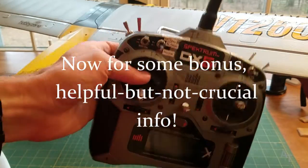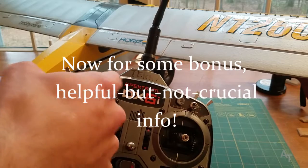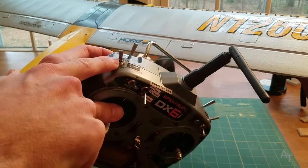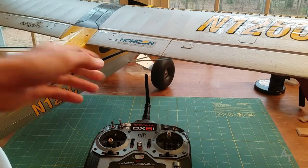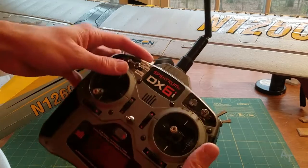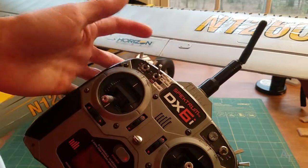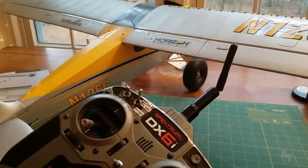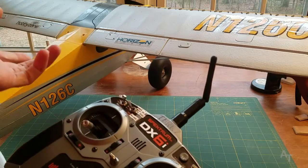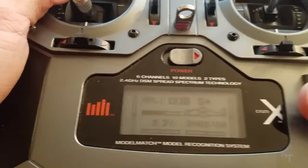If you want to disable GPS mode — it says in the manual to hold down this button and then toggle your mode button. So we push this up, and then one, two, three, and it does a little wiggle jiggle. The rudder jiggled, and that means you don't have GPS anymore.